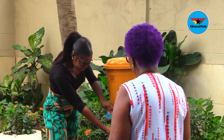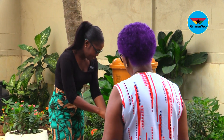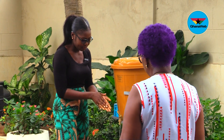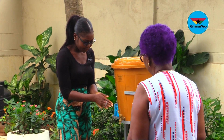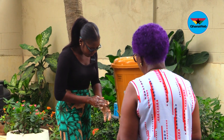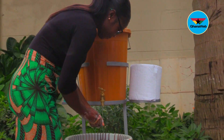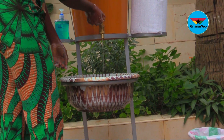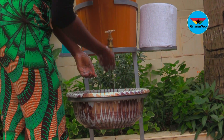Yes. Wipe your hands so that lather can form easily, and then take the soap. Get close to the basin so that you won't splash. Yes, wash it. Continue washing your hands.